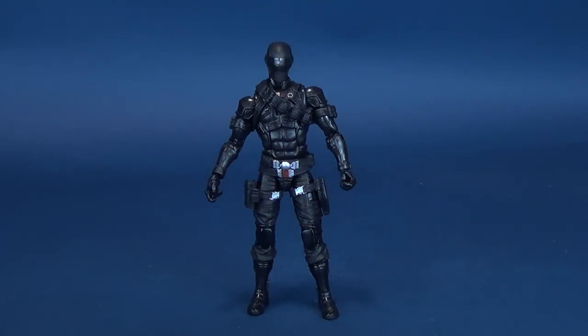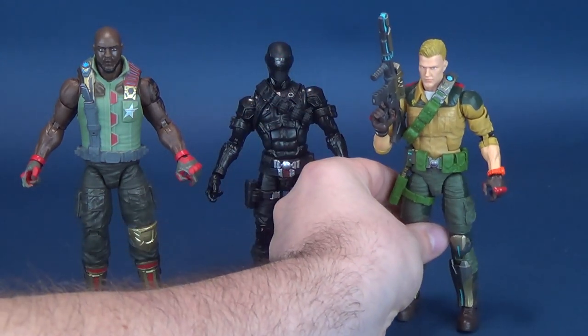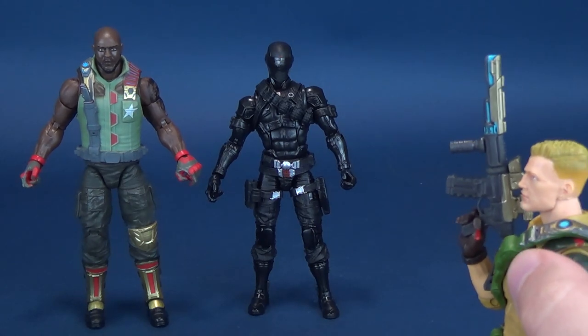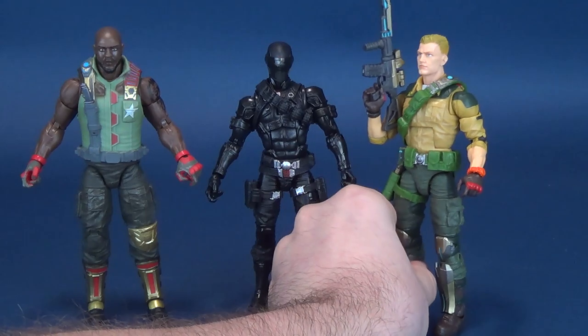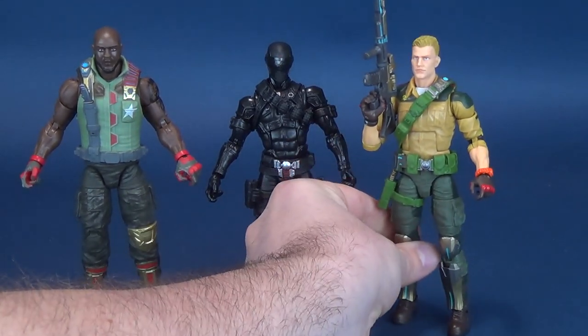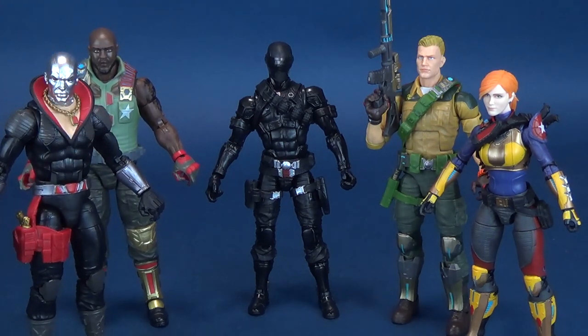Since this is technically the last figure of the first wave, let's bring in some of the other figures for size comparisons. I've already done reviews of all of them, so if you're new to the channel I'd encourage you to go back and have a look. Bringing in Duke, Scarlett, and Destro — that makes up the first wave. I still feel bad for Destro being by himself, but that will hopefully be changing. We've already seen images of a Cobra Commander, a Cobra Trooper, and a Baroness, so hopefully they can continue to expand the Classified Series.